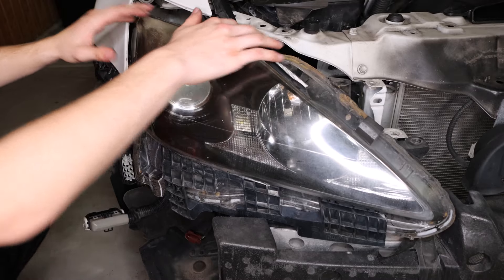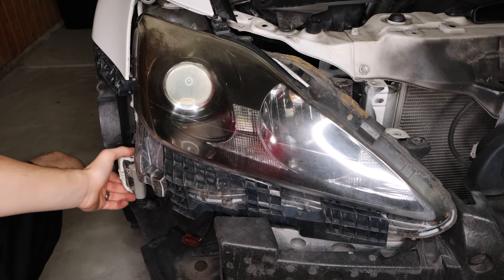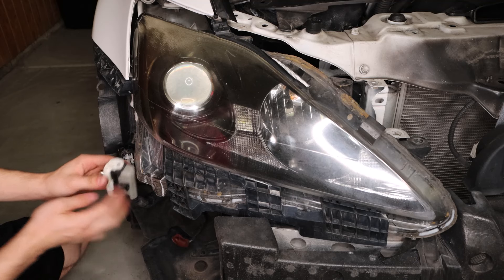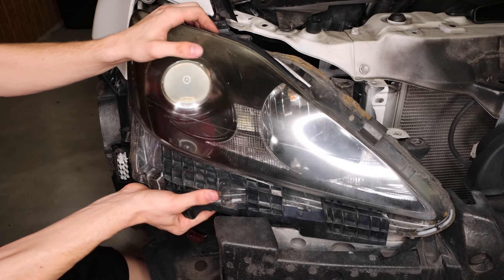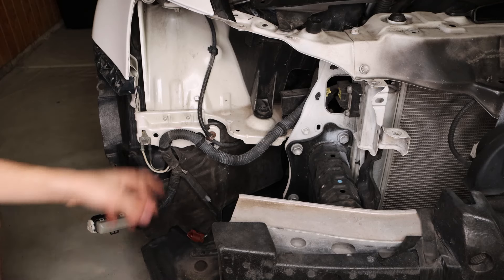With the three bolts and the clip on top behind it popped up, we can then work on this harness piece right here on the side. From the front, putting pressure on this will allow us to push the clip back. Once the clip is back it will release these harnesses. With the harness removed, we can start to take our headlight out like so, put it to the side, and from there we can work on putting the new headlamp in.